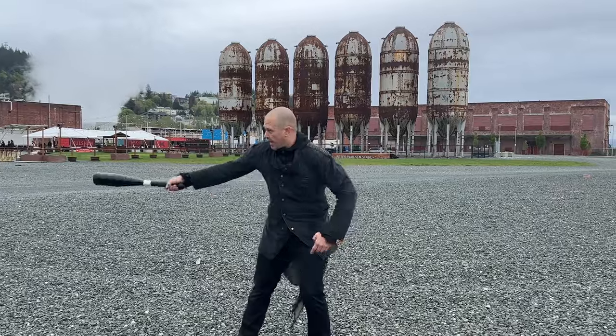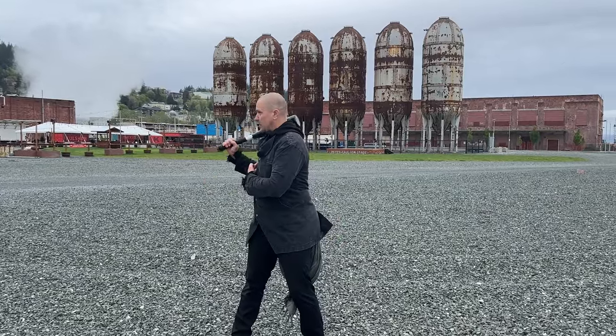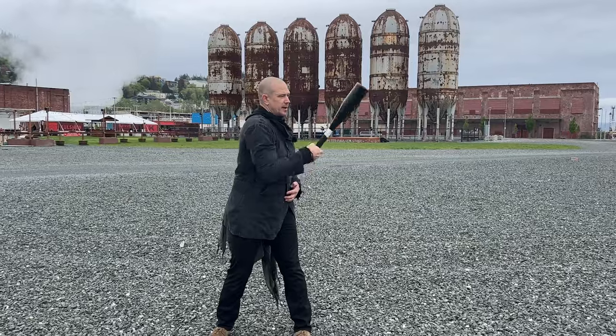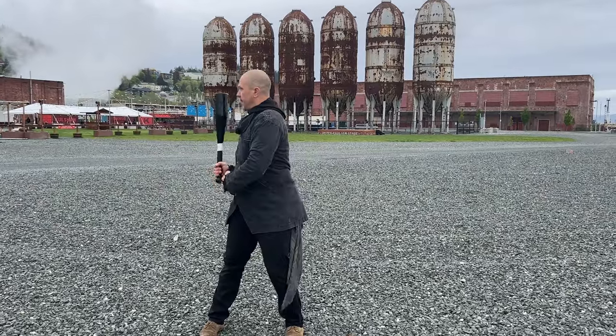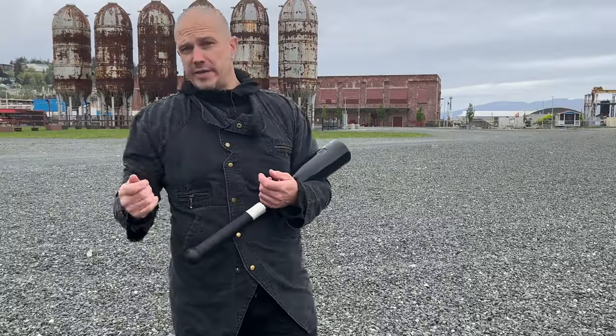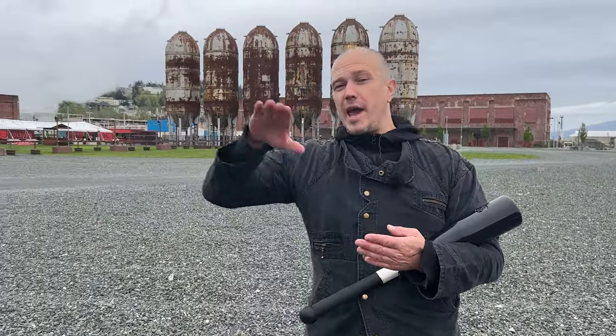Stand it up. Inside, catch. Rest on shoulder. Transition across. Stand it up. Inside, catch. Lift it up. Transition across. I don't teach this one much because it doesn't scale super well. It's not a fundamental skill — it doesn't help people do anything else better other than doing fancy stuff.